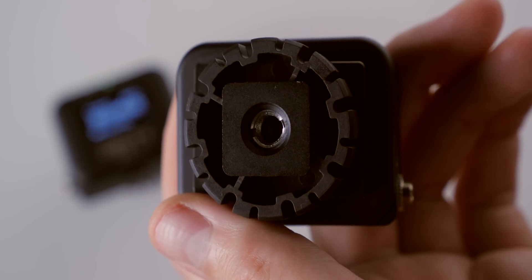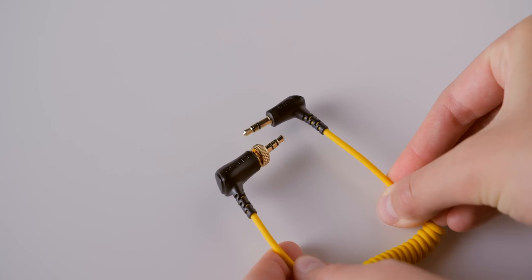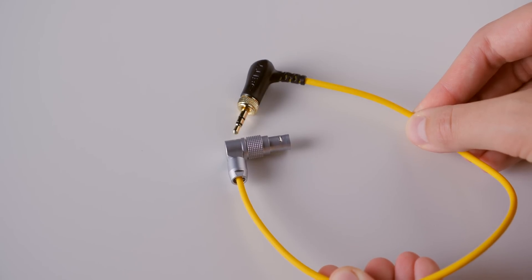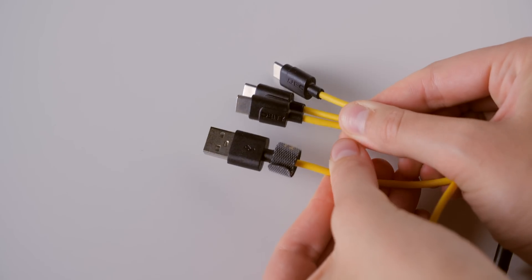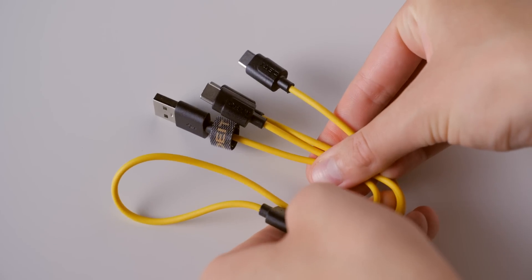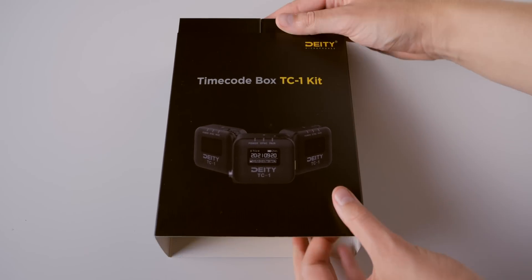It also has a 1/4-20 and 3/8-inch adapter on the bottom. You can buy individual TC1s, or buy them in a kit of three. The kit includes cables: a 3.5mm locking to 3.5mm (mainly for mirrorless cameras), one for the Arri Alexa Mini, and a 3.5mm locking to BNC for cameras like the Canon C70 or Blackmagic Ursa Mini. It also includes a USB-A to three USB-C charging cable so you can charge all three at the same time. Pricing is $169 US each, or $549 for a kit of three.